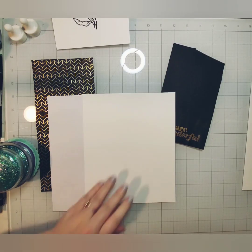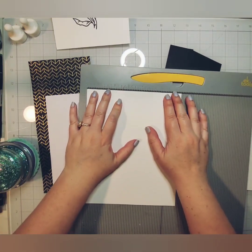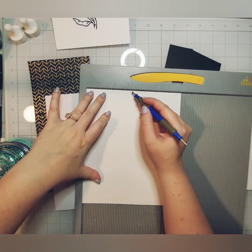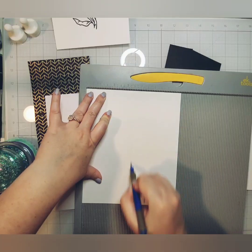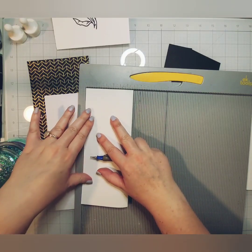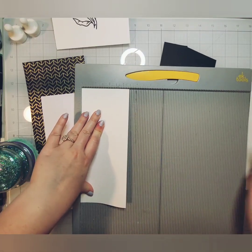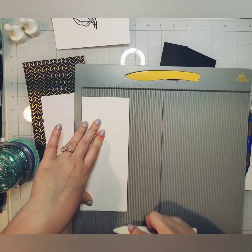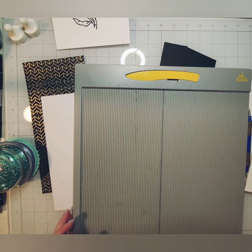We're going to move on to making the card base. I do have a Paper Studio slimline envelope there — just a white one. All I did was take my paper trimmer and cut this piece of paper to eight and a half by seven. Then on the seven inch side, I'll score it at three and a half, and that will make me a three and a half by eight and a half slimline card base. This is Hammermill 100 lb cardstock. I'm using an EK Tools scoreboard — I've had this for a very long time. Works wonderfully. Our card base is all done.